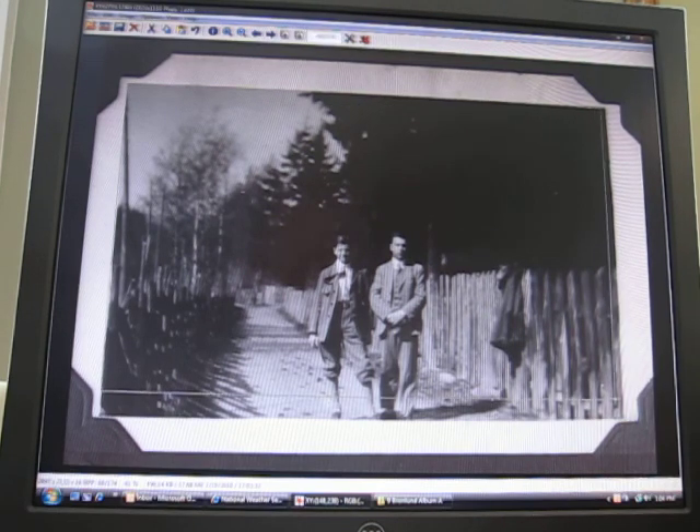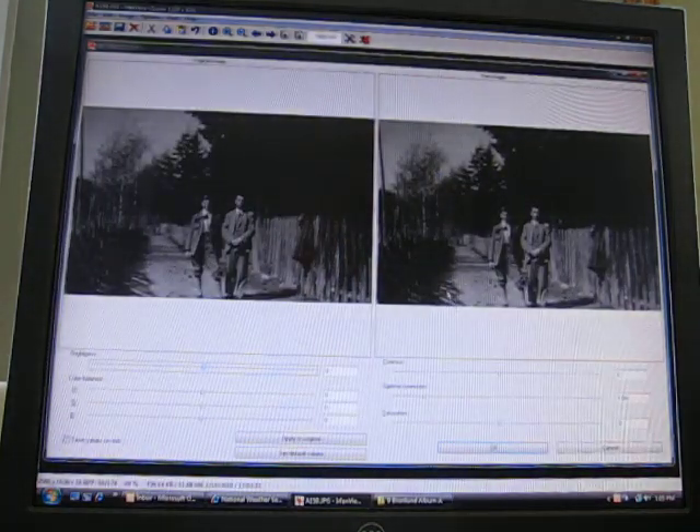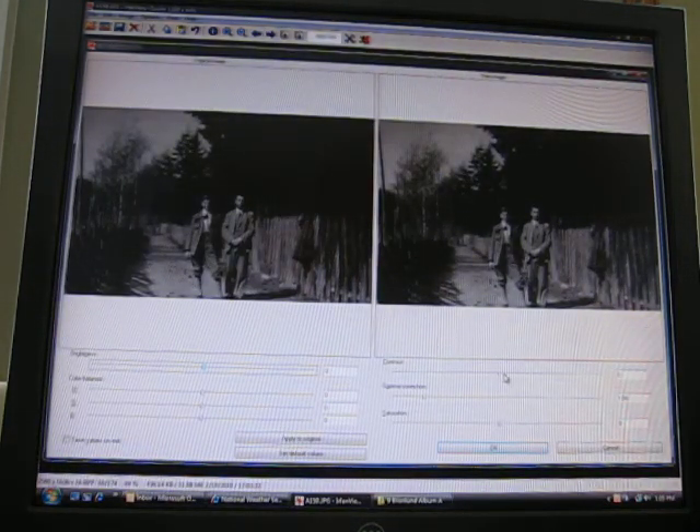Now we've got to crop it, so we draw a box that looks good and then hit Ctrl+Y — and that's a nice clean crop. Now we go Shift+G and we get a whole menu for adjusting the color, contrast, and gamma.